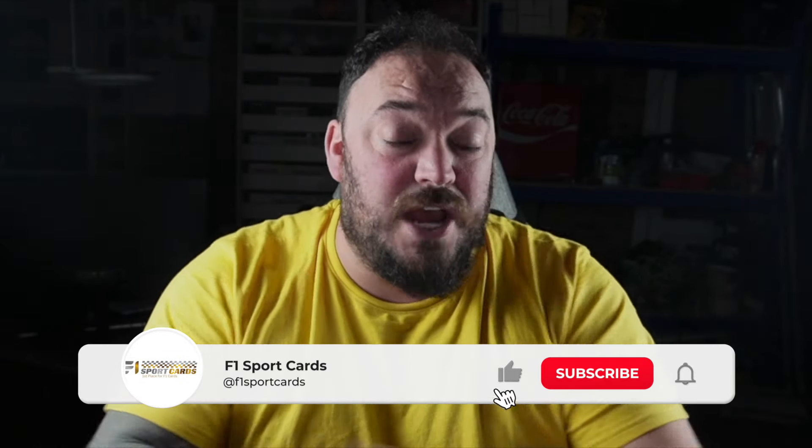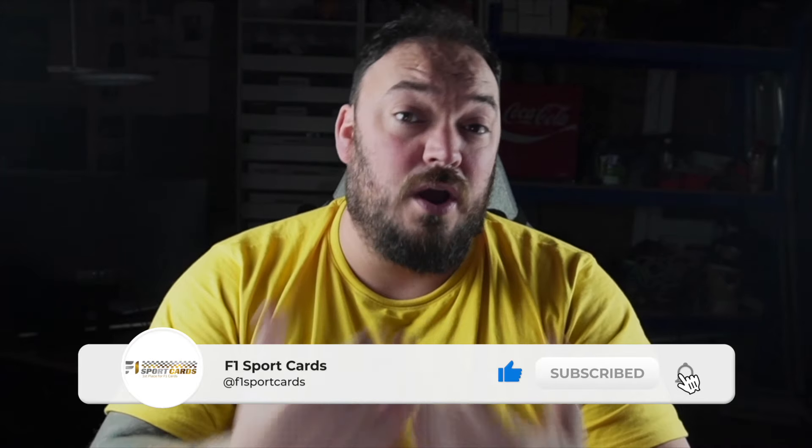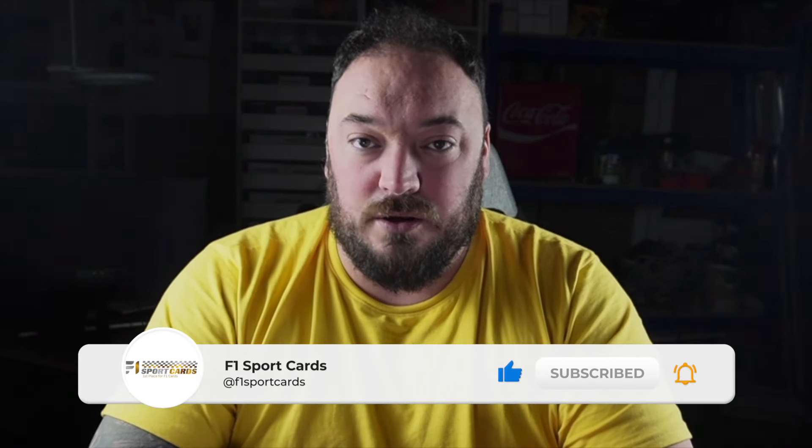Before we get into today's video, I just want to say a huge thank you to everybody that smashes up the like button on these videos. It helps the channel grow and get to new audiences. I want to try and grow the F1 collectible card hobby in the UK and around the world — so I'm on a bit of a mission. If you're new to this channel, click subscribe and you'll get notified every time I upload a new video. We do F1 card unboxings here, so make sure you subscribe for any tips, advice, and maybe to learn a bit of history of F1 cards. You can also check out my website F1SportsCards.com where you can shop for F1 cards 24-7.